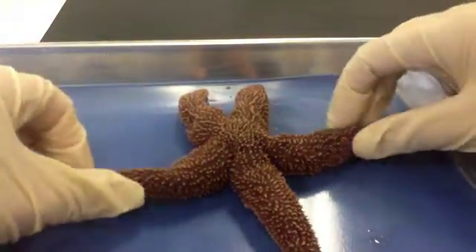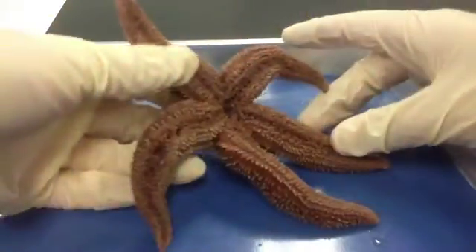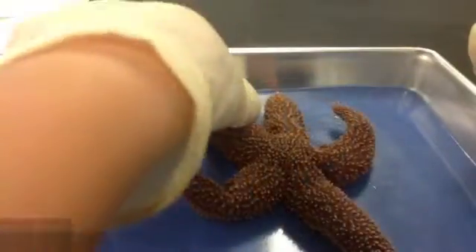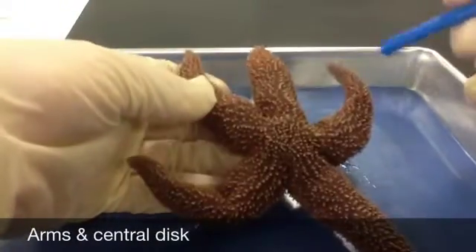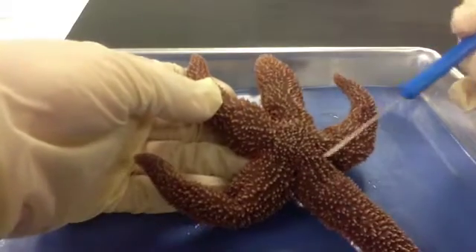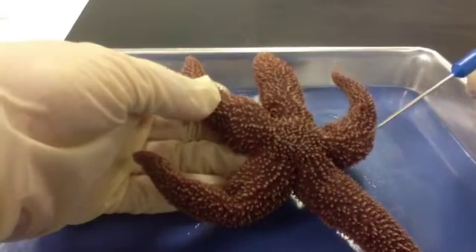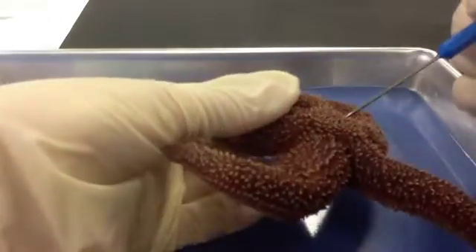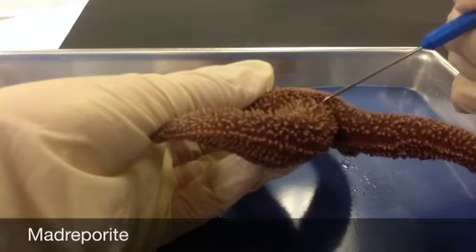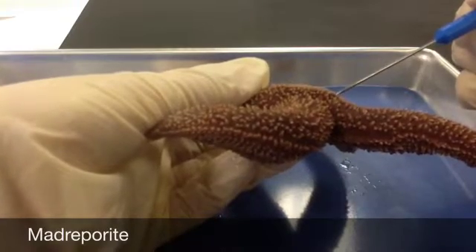The sea star doesn't really have an anterior and posterior. We have our aboral side on top and our oral side on the bottom with its oral cavity here. The sea star has five arms attached to a central disc right here. I want you to count and record the number of arms or rays your sea star has. Locate the small, round, hard plate called the madriporite on top of the central disc — mine is right here — and water is going to enter into the water vascular system through it.